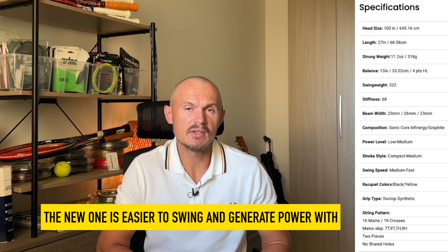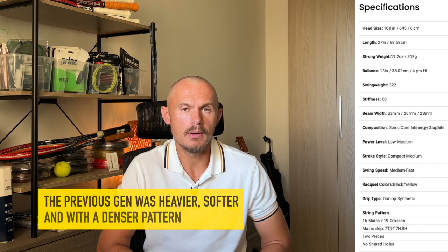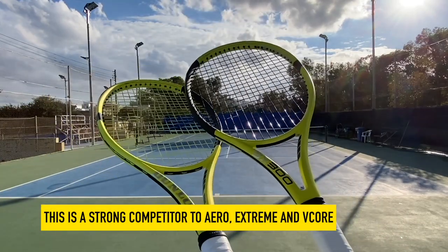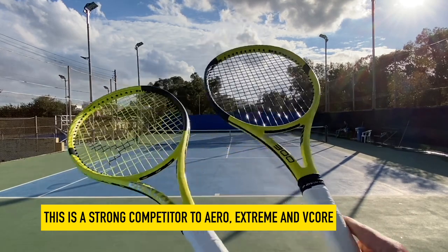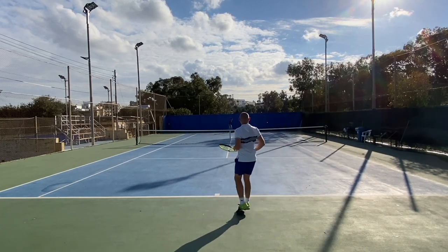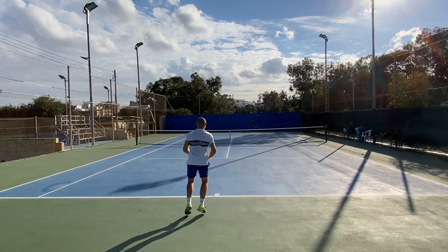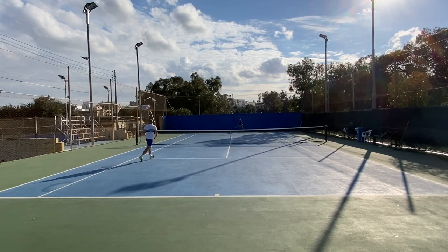There's one more brand I don't have here because I had to send it back after the demo — that's the Dunlop SX 300. It's also a very good spin-oriented frame. I felt like the previous generation was probably a bit better; this one had a slightly higher stiffness, a bit more direct feel, and a bit more power. But it's a very good spin frame. The SX 300 competes well with the Xtreme MP and the Aero — definitely worth checking out if you want something outside the super mainstream brands. Dunlop is still producing very good rackets.